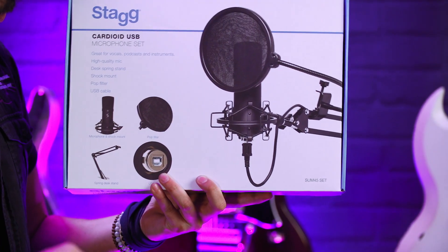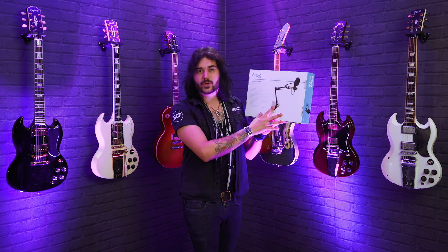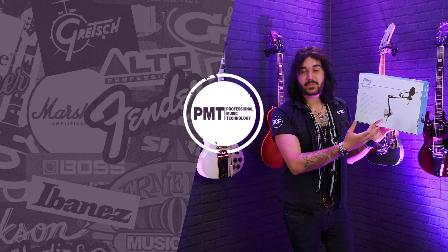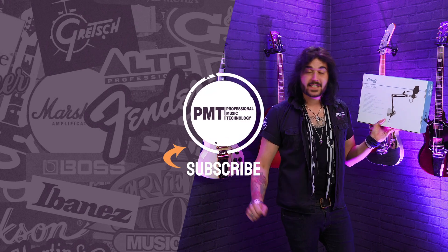It's got a USB cable included, so again, plug it straight into your computer — which is amazing for the price. It also comes with a spring-loaded desk stand, where your microphone sits in a little cradle at the top, attached to the desk through a lovely mount, reducing any unwanted taps on the table.